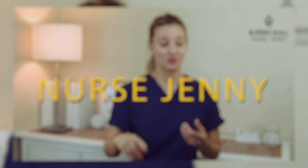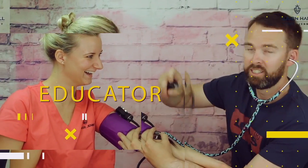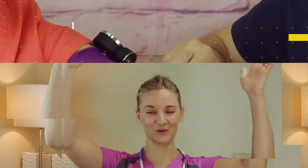The Björn Hall matte black stethoscope. Let me introduce you to the latest member of my Björn Hall family, the matte black stethoscope.